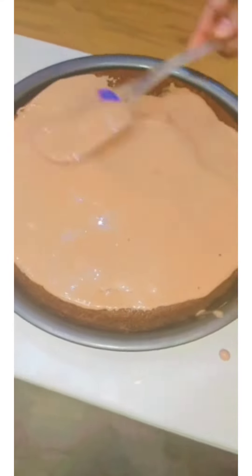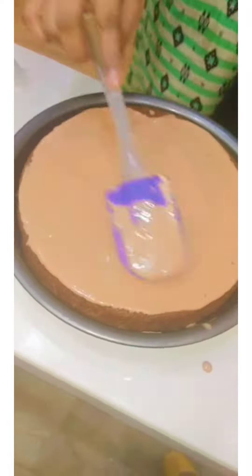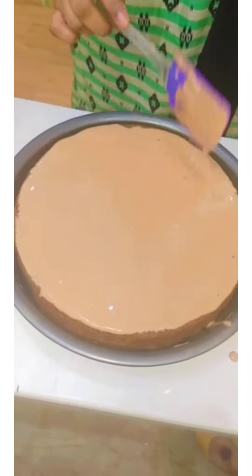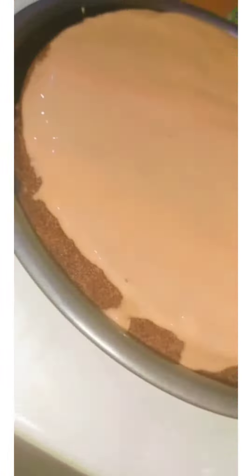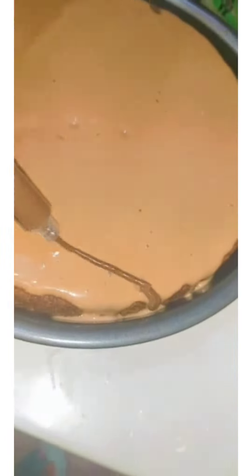On top of the cake I'm just spreading this cream — whipping cream, you can say it's a cream ganache. If you want the recipe, comment below. I just spread this cream evenly and gently on the top of the cake, and now I'm done with the ganache.